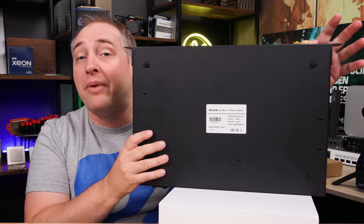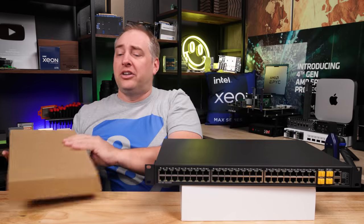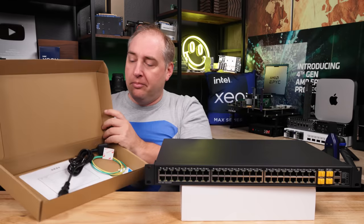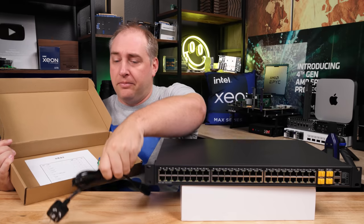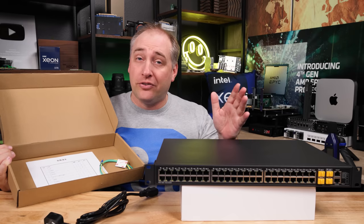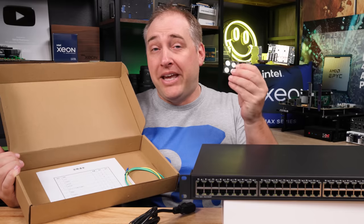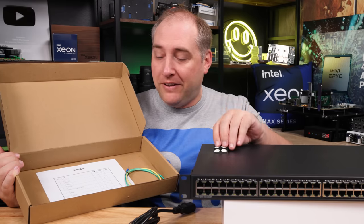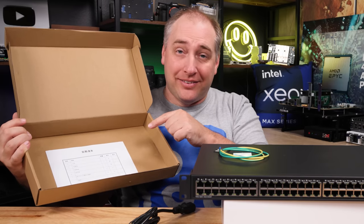Speaking of the accessory box, we got a Chinese power cable — because when you buy things on Taobao, you usually get the Chinese version, not EU, AU, or US. We had the little 3M thing for the sticky feet, our grounding cable, and the packing list. The unit passed quality inspection.